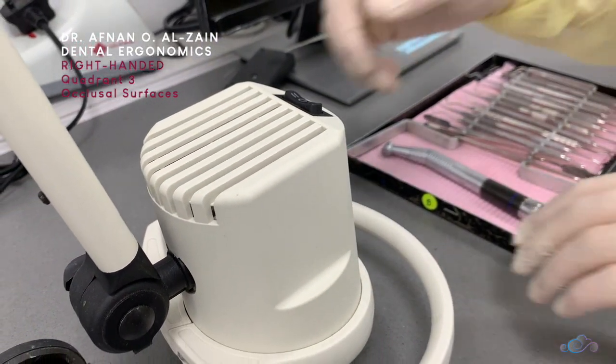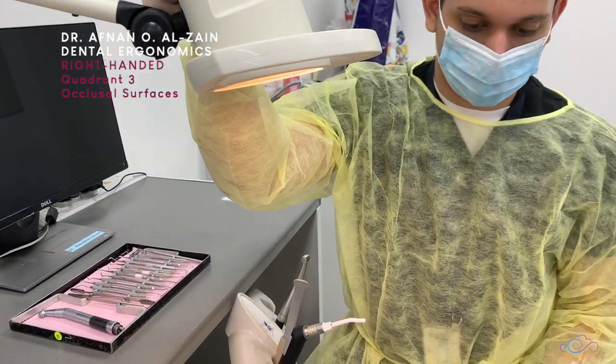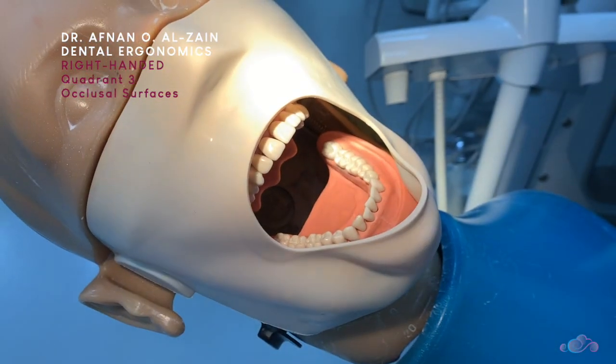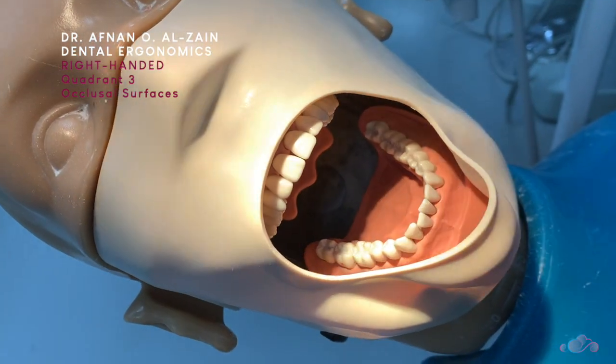Then we're going to adjust the light. We're going to start moving the light from the patient's chest, moving to the oral cavity. This is how we're going to position the light when working on quadrant three, and this is how we're going to position it when working on quadrant four.